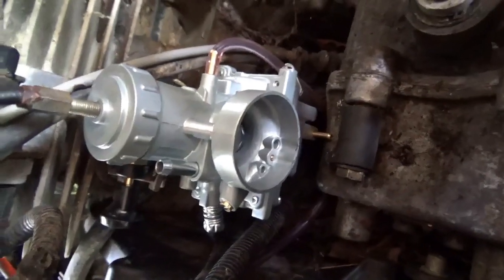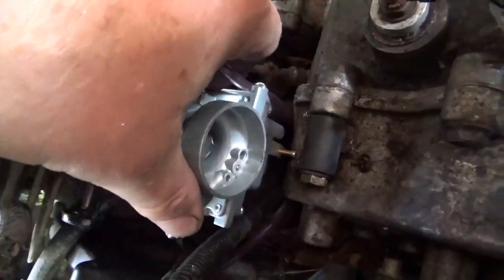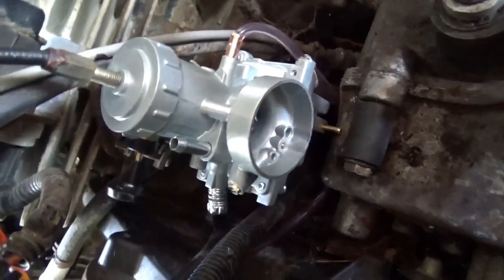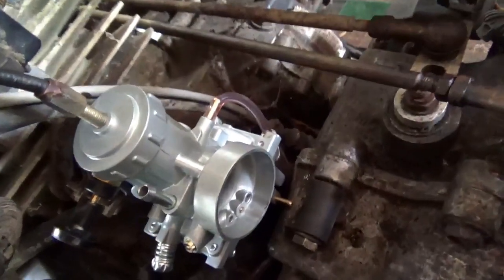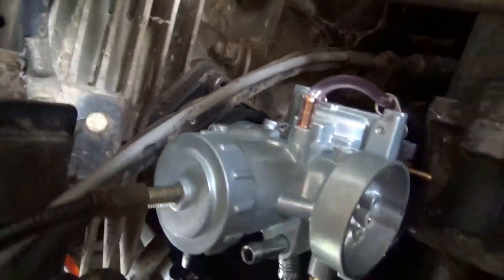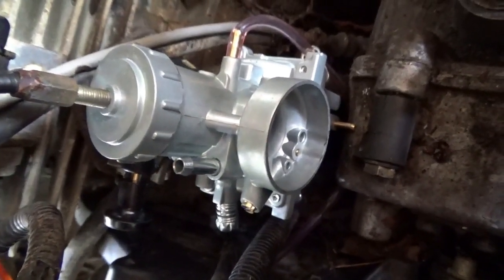There we have it — the carb is installed. This little brass fitting is rubbing on the carburetor a little bit. If it works, I'm going to have to spend a couple of moments with that. Maybe it'll settle in a little deeper too — let me work on it for another couple of seconds.